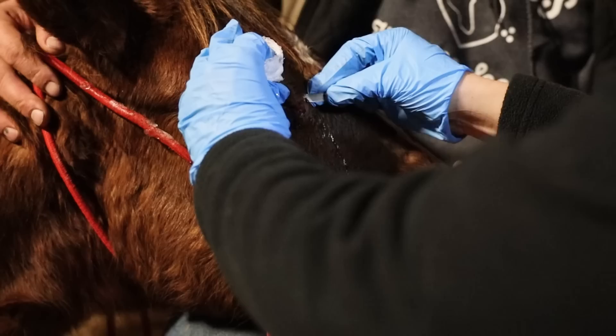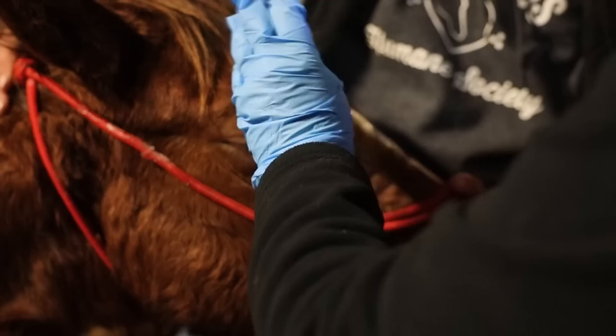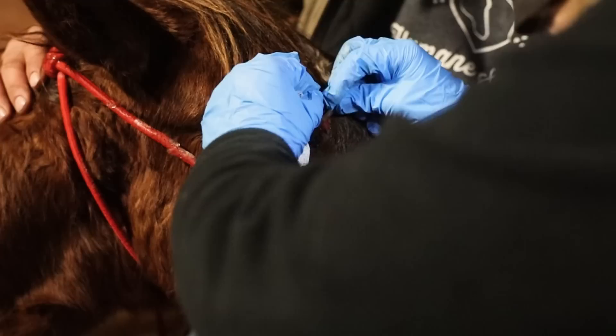I'm scraping and getting some fresh blood flow there for a fresh margin so it seals down better. The faster you get to a wound the better. We know she didn't have this at two o'clock in the morning when we left, so we know it's fresh. I'm just going to freshen it up a little bit more to get a better cosmetic result — while we can do the best we can for her, we will.